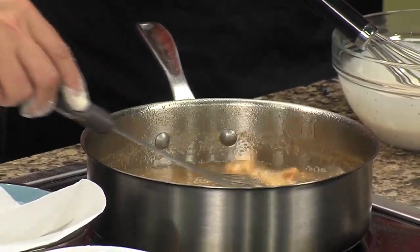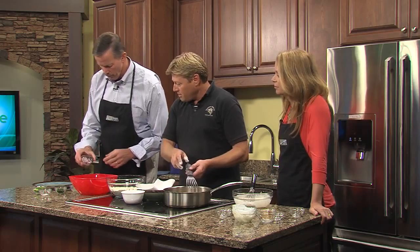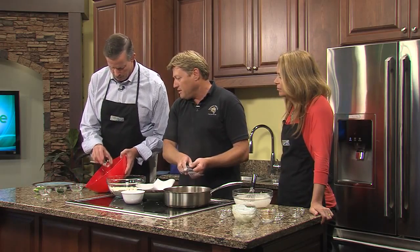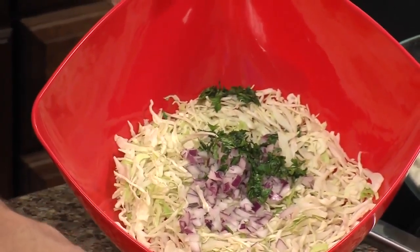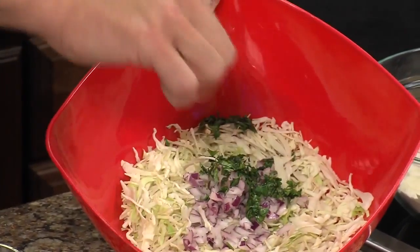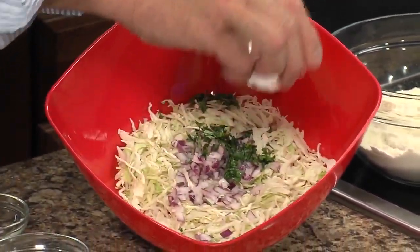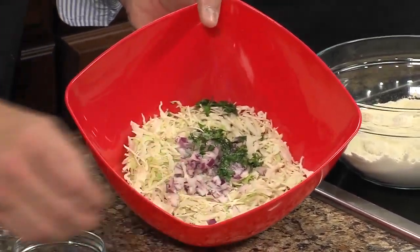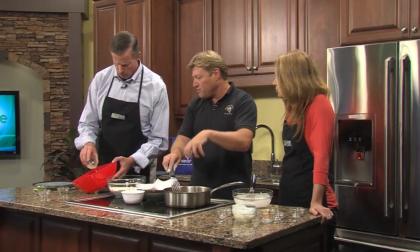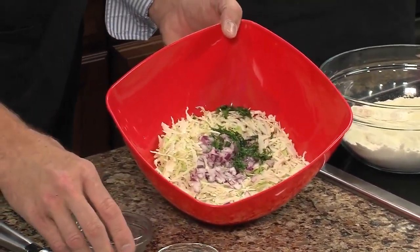Now finish up the sauce, and we'll put together the slaw. Put in the cabbage, onions, cilantro, a little bit of salt, and lime — it's basically a coleslaw that goes right in with the taco. Then you put the sauce on top. Sounds good.